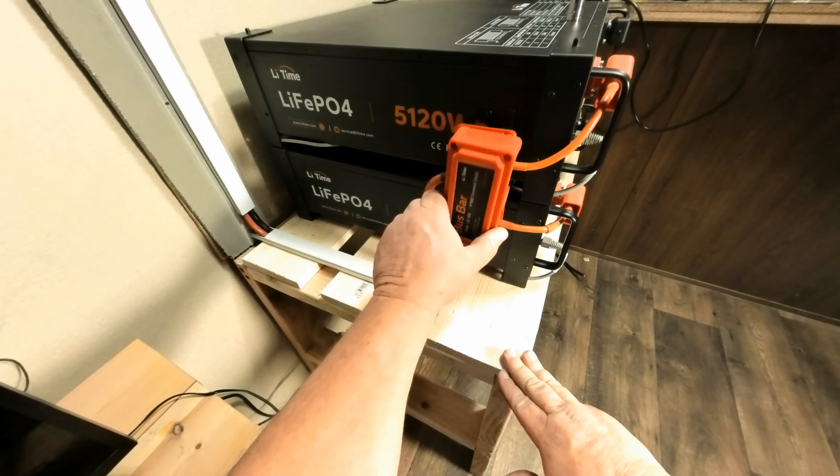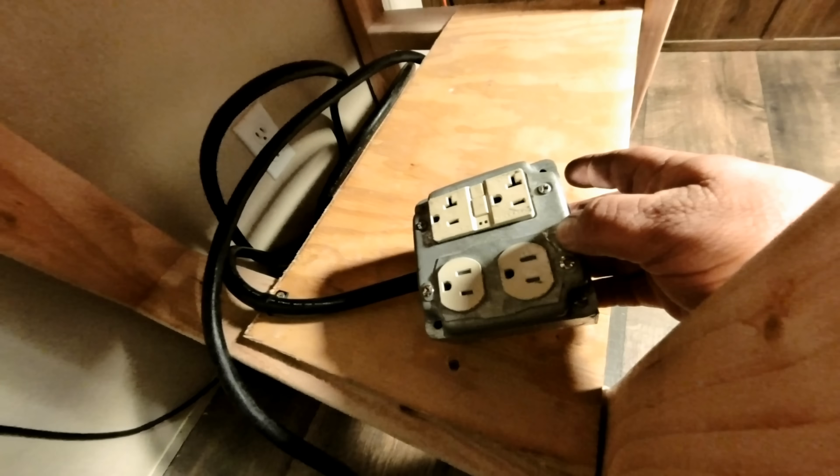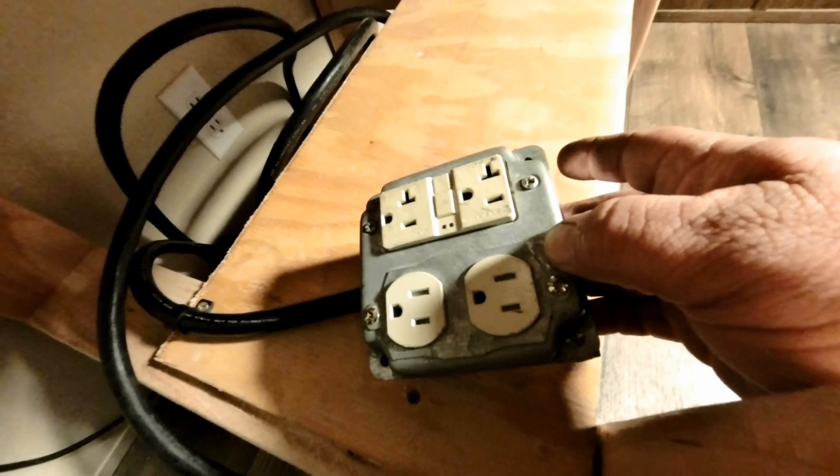Slap the bus bar covers back on. Now we have some heavy-duty 8-gauge wires — we are going to run these wires for the AC output. So the power out of the inverter will all be running down here to this plug.